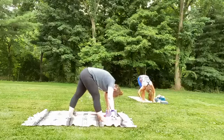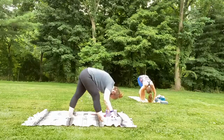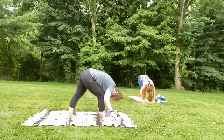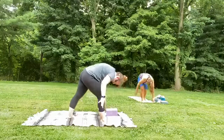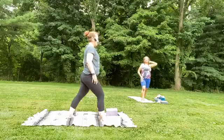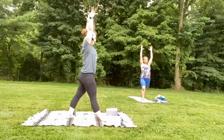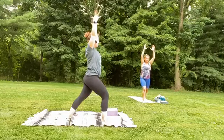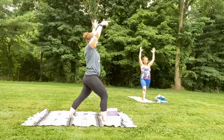Give yourself another deep breath in right here and out. Now, slowly bending into the left knee, we're going to roll up to standing — go slow, there's no race, there's no rush, we don't win when we hit the top. Sweep the arms up to the sky, straighten that left leg, and then exhale, bend into it — finding your warrior one. Drop shoulders away from the ears. From the warrior one, we're going to find tree.